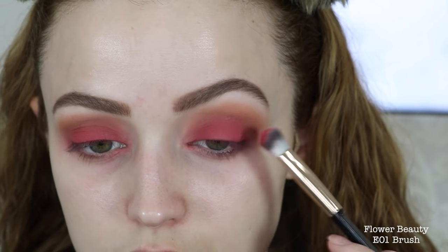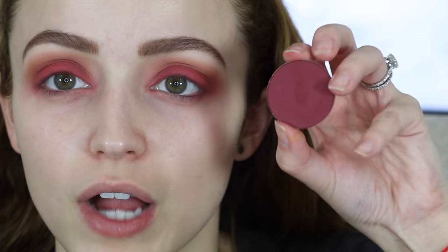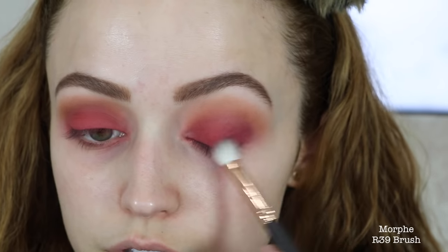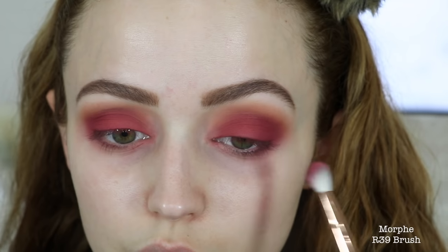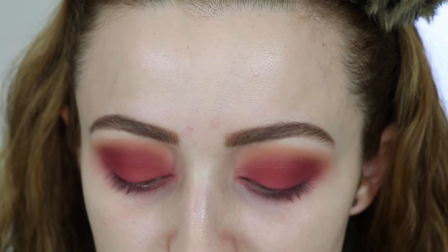I take a little more of 'Chickadee' by Makeup Geek and dust it into my crease for a subtle warmth, then go back into the lid color to intensify it a bit. Then I go in with the Makeup Forever eyeshadow in shade M844, focusing this on the outer corners and dragging it slightly into the crease — but not toward the inner lid. I finish by blending 'Wake Up Call' back through the crease to ensure everything is blended.